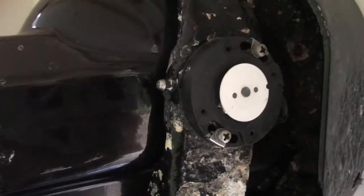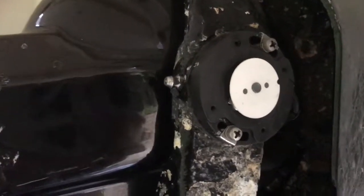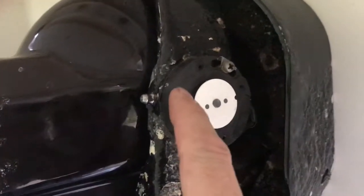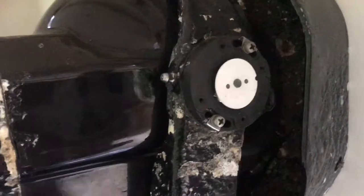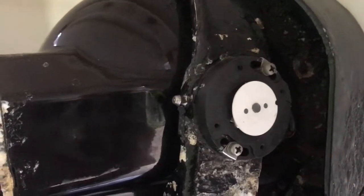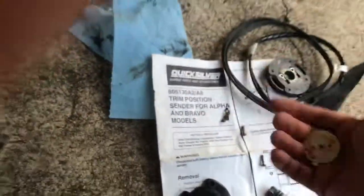Hey guys, I figured I'd make a quick tutorial to show you how to rebuild or at least repair the trim sending unit in one of these Alpha 1 Gen 2 stern drives. Quick story — this is a 2003 Chaparral. I've been having some issues with the trim sending gauge not being accurate, and it just all of a sudden quit working completely. I took this apart, there's a bunch of water inside, and this disc had completely come apart from the stem.